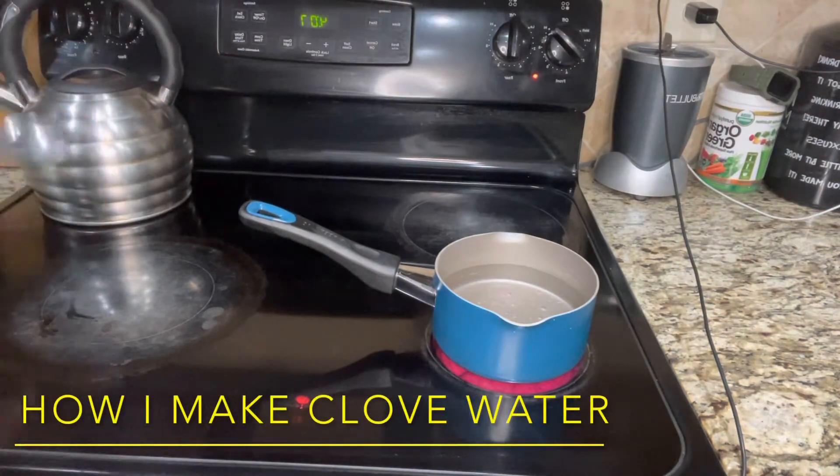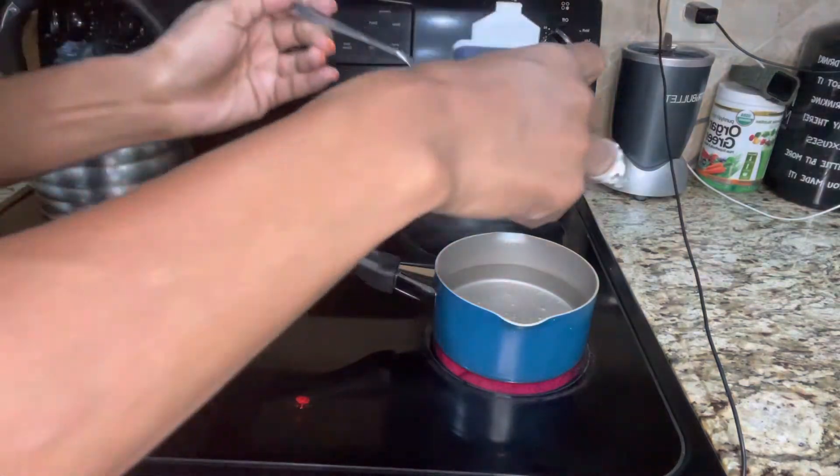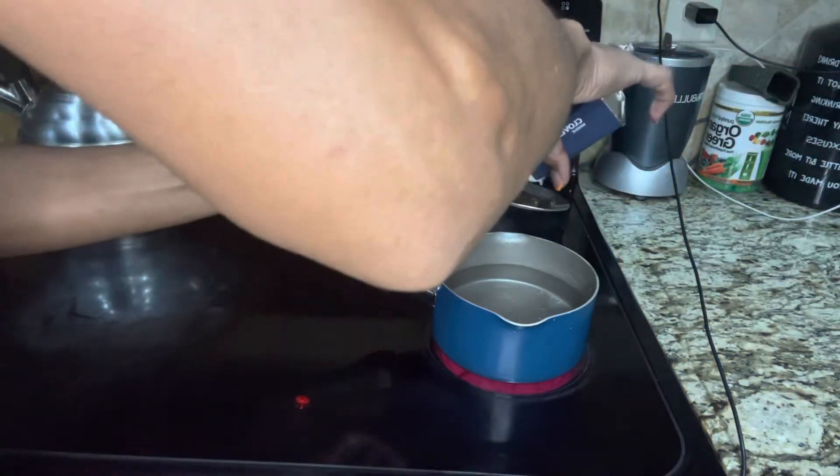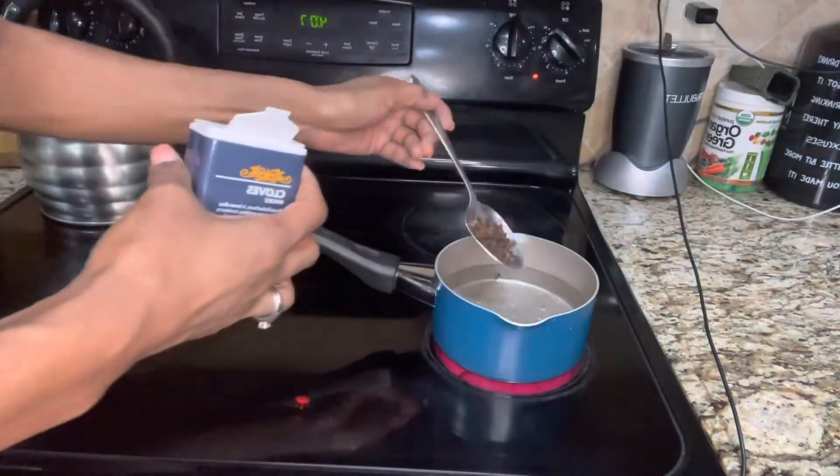Hey guys, it's Chatty Ness. I'm back with another video. Today I'll be showing you how I make my clove water. You want to take three to four tablespoons of cloves and add it to a pot of water.